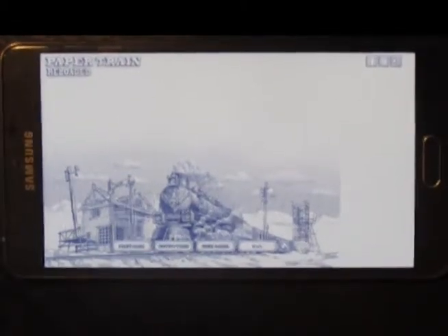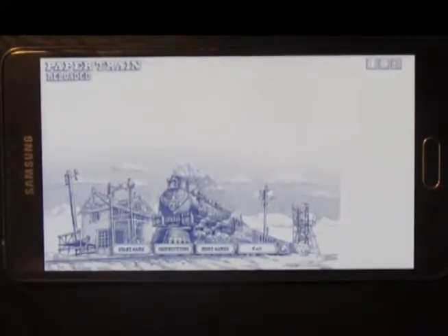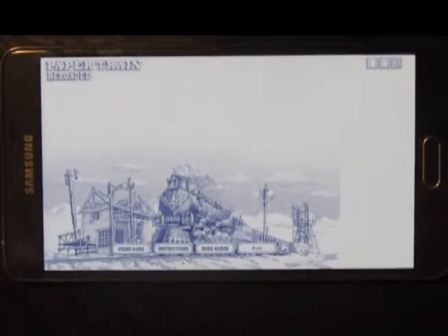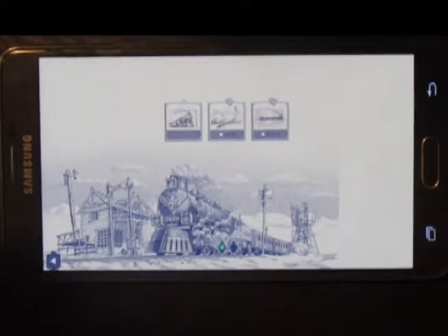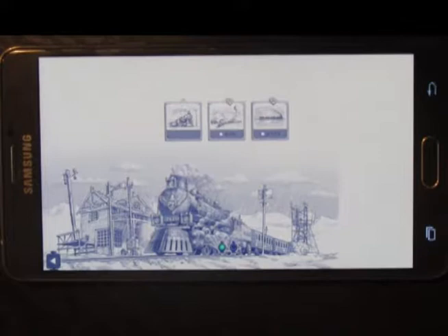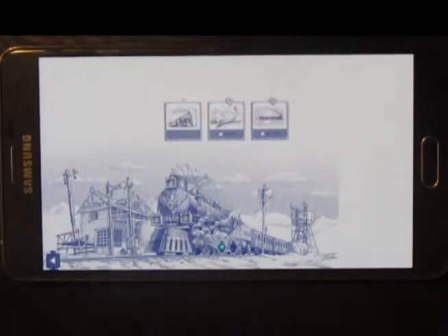Hey guys, Shane with Android Fanatics, and today I'm doing a video on Paper Train. This is a pretty cool app that I really enjoy playing. I downloaded this from the Amazon App Store — it's a premium app but it's a really good and fun app. I'll have a link in the description. I can't remember how much it costs right off the top of my head, but it's worth the money.